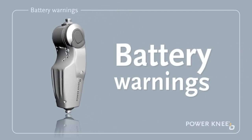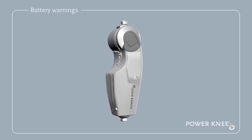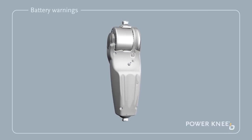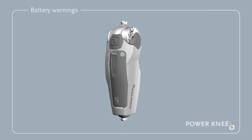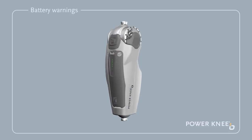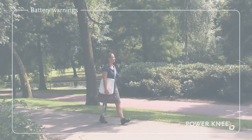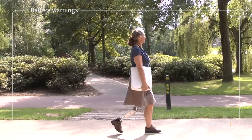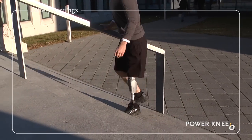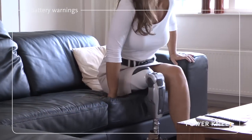Battery Warnings. When the battery charge drops below a certain level, the prosthesis will indicate a low battery warning by vibrating and beeping three times while flashing an orange light. The knee will still be functional but may not be able to provide enough energy to power particularly energy-intensive activities, such as ascending stairs or standing up from a chair.